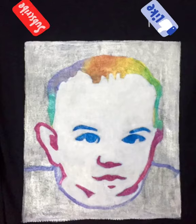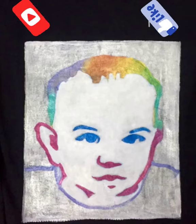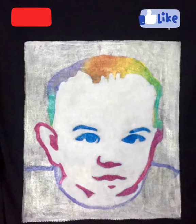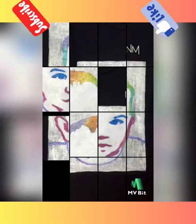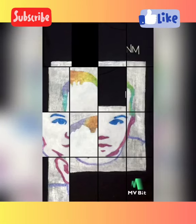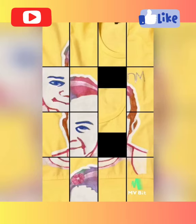I will show you how to make a t-shirt. Thank you so much for watching my whole video. Please like my video, share it with your friends and family, and don't forget to subscribe to my channel.